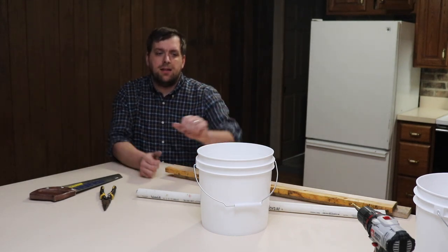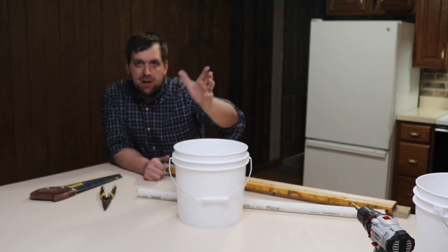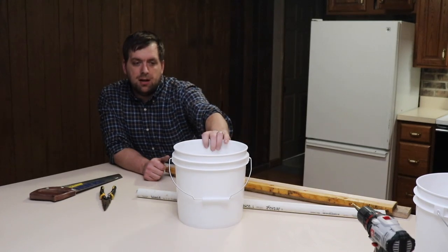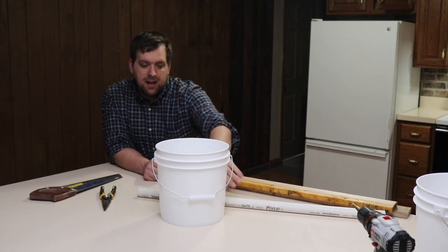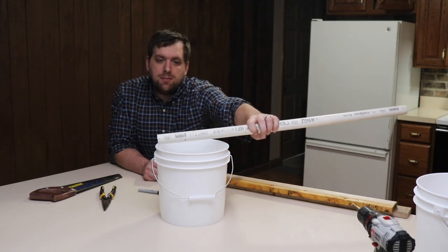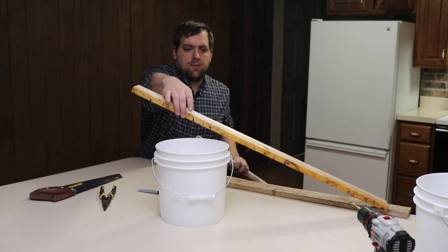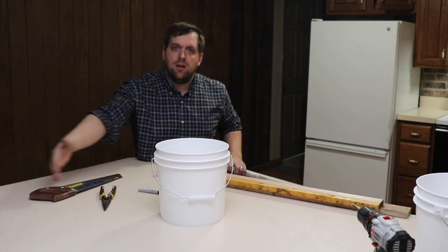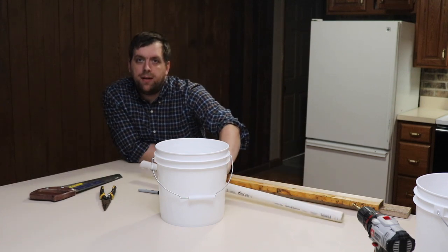Hi there, it's Farmer Brad, and today I'm going to be making a walk-the-plank mousetrap. I'm going to try it with the two-gallon bucket. The idea is that you cut PVC pipe here, and then this will swivel, and then you cut a ramp so that the mice can run up there, and then in the middle you put peanut butter on there.